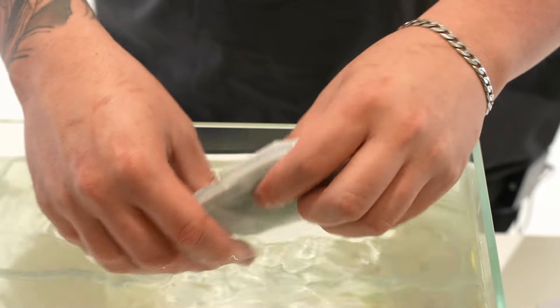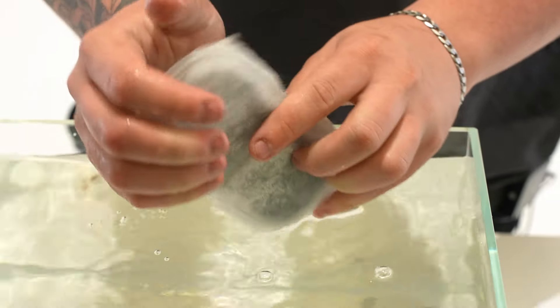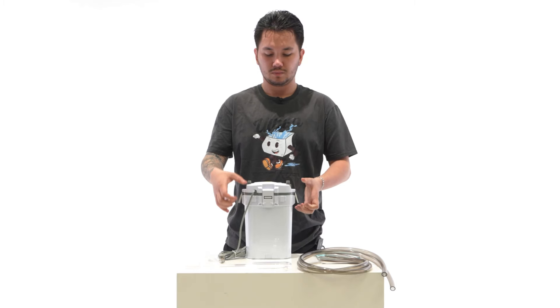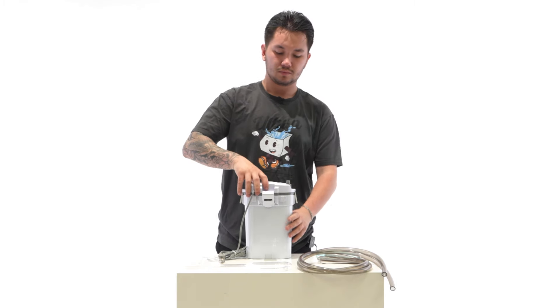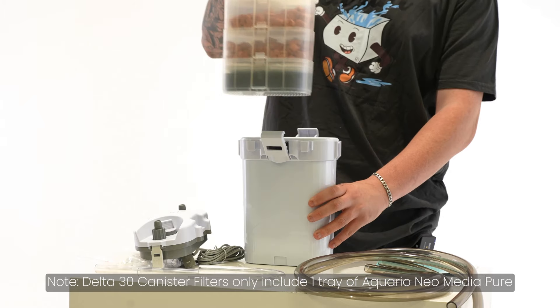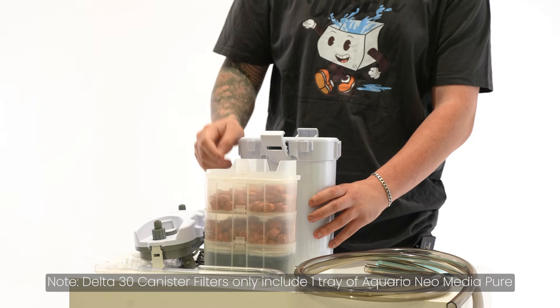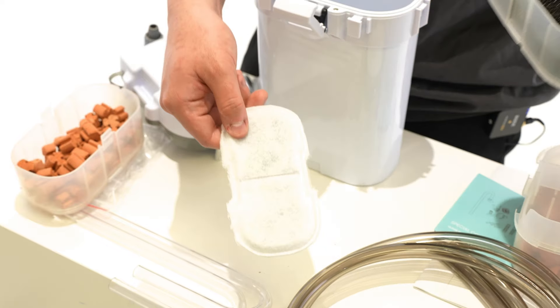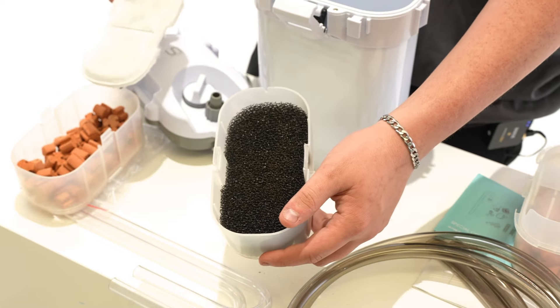We recommend rinsing your carbon cartridge before use and replacing it every three to six months. Inside of your Delta filter, there are two trays of Aquario Neo Media Pure, a replaceable carbon cartridge, as well as a black filter media sponge.